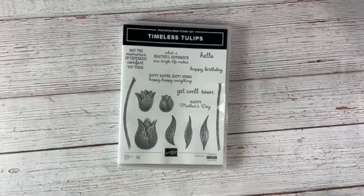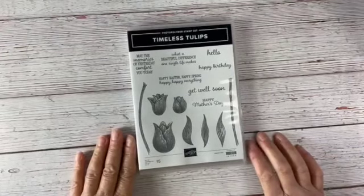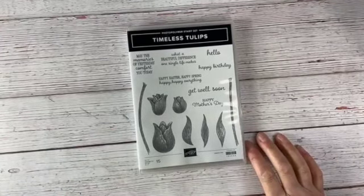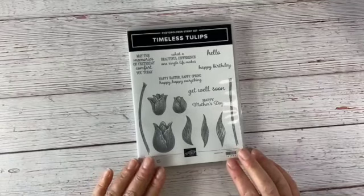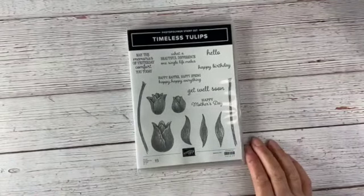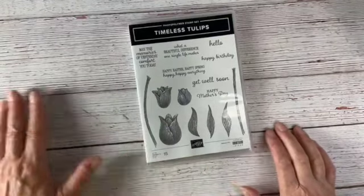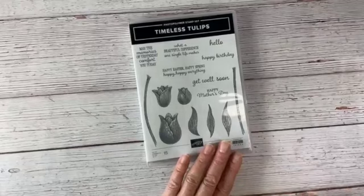Hey everybody, it's Judy Clock here at Stampin' with Crafty Clock coming to you for another live demonstration. I'm continuing with my sort of farewell tour and today we're going to work with our Timeless Tulips. It's currently on sale and it will be retiring on May 2nd, so you can get it up through May 2nd when the new catalog rolls into action on May 3rd — this one will be gone, so if you like this you might want to think about getting it.